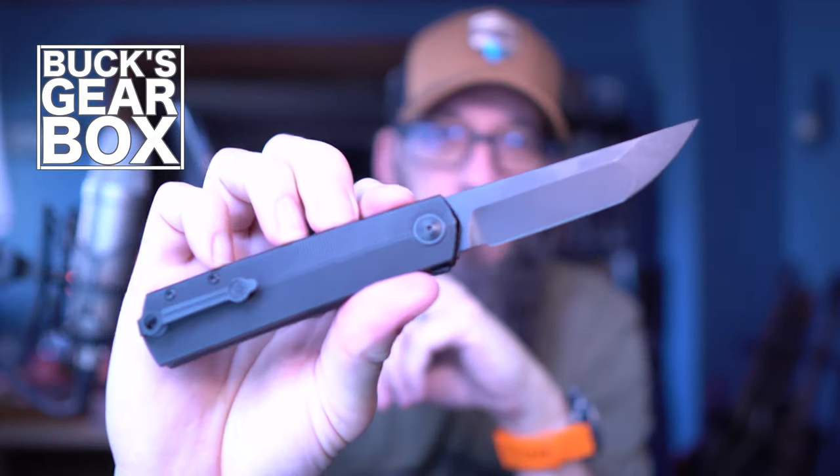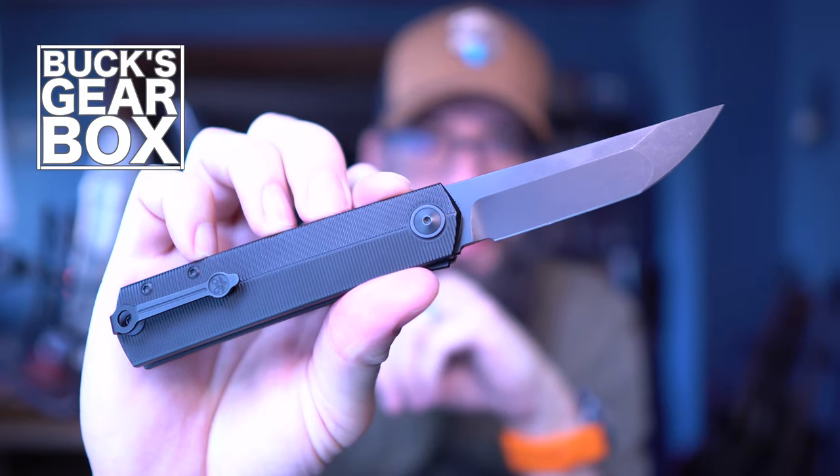Hey everyone, Bucks Gearbox. Thanks for joining me today. Today we're going to take a look at this giant mouse GMP9.